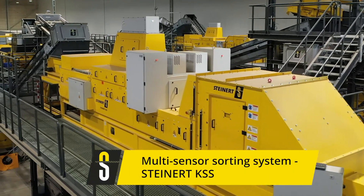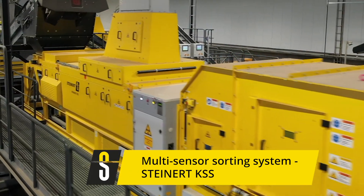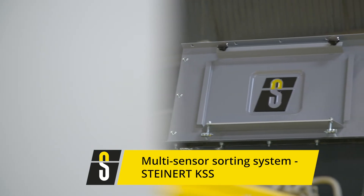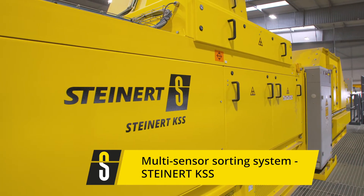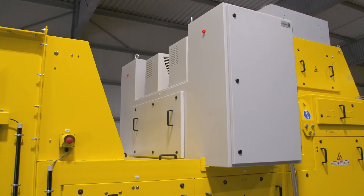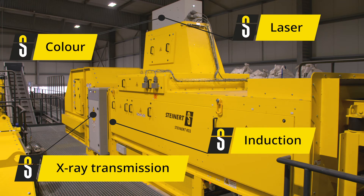In addition to the magnetic sorting systems, the second main group of products are the sensor-based sorters. We offer machines equipped with a single sensor for material recognition. Furthermore, we have been focusing on a combination of multiple sensors over the past 10 years and advanced to a system that combines up to four sensors. We call this a combined sorting system, or KSS.